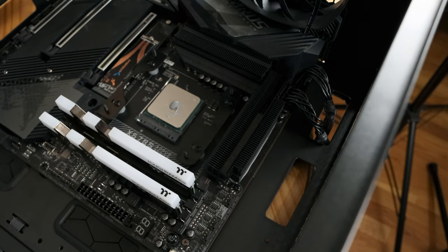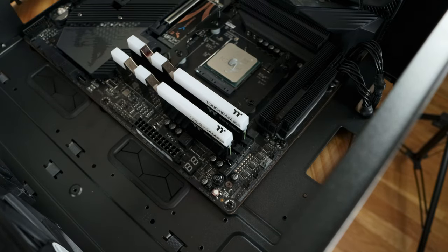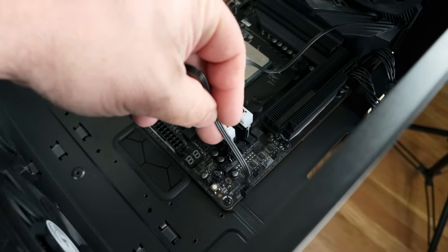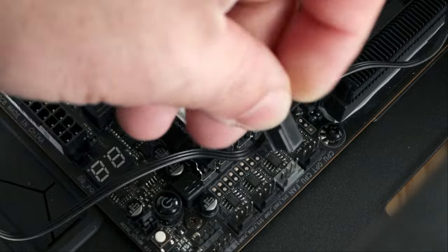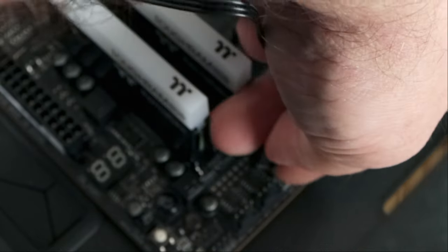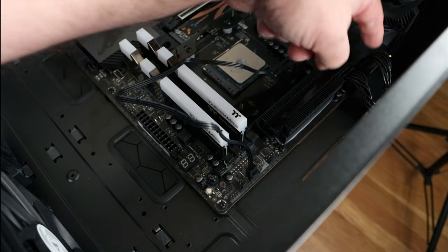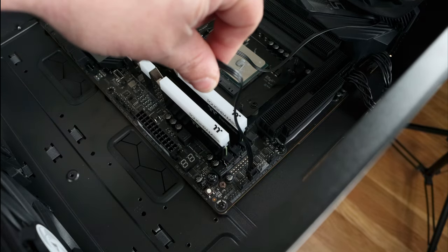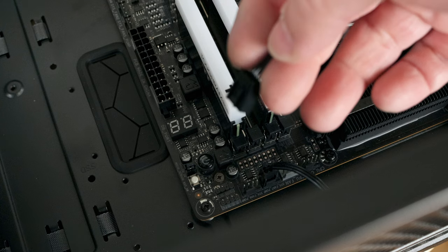If you saw my last video, you'd have seen how I connected both 8-pin EPS CPU power connectors — when the radiator is installed it's impossible to get to those. The problem is I forgot to connect the rear fan, so I'm going to connect that to the second pump fan header up here. Even though it says 'fan pump' or 'sys pump' it's still a fan header, so that works fine.